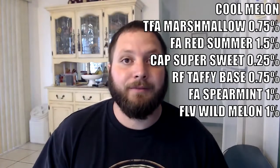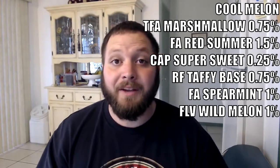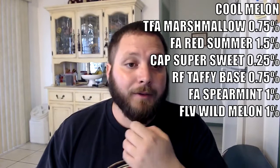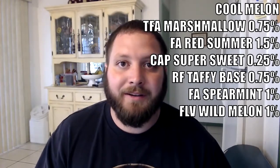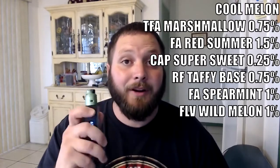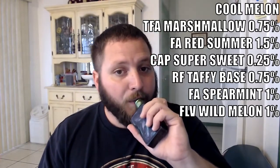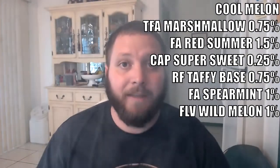Also 1% Flavor Art White Winter, which is a spearmint, and 1% Flavorà Wild Melon. As you guys know, I don't really review a lot of cooling/menthol-type recipes because I'm not really a fan of them, but this one seemed really interesting and I decided to mix it up. I was quite surprised — I actually really enjoy it.